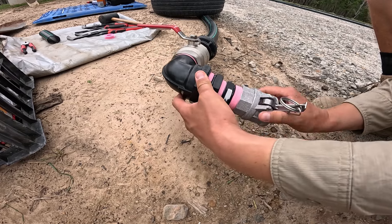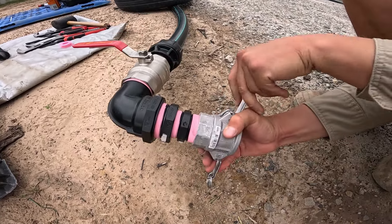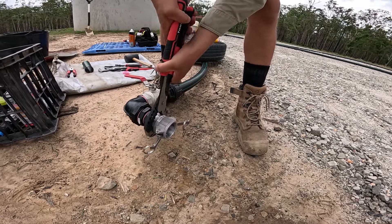These cam locks are available with male threads too, to avoid needing yet another nipple. But most of our cam locks have a female thread, so I'm trying to keep the fittings consistent so that they fit in with the rest of the system and can be easily interchanged.